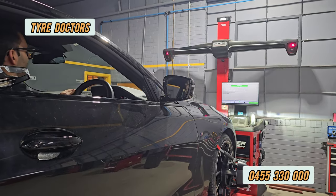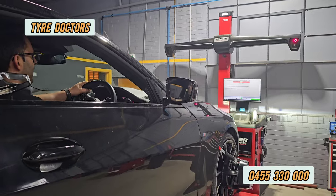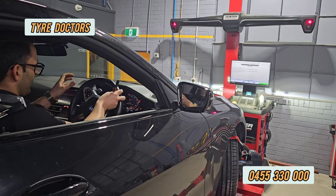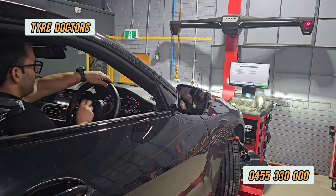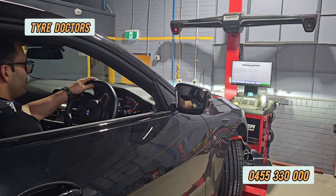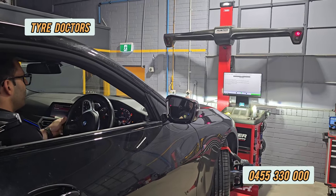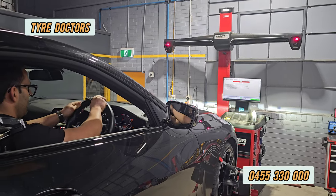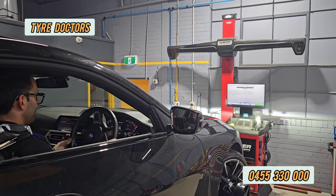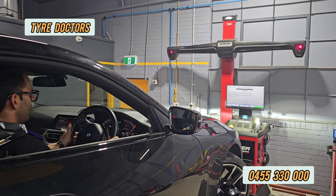It says 30 degrees to the right — that's it. Then we go to the left completely. Try to go at one speed, non-stop, and at the end you need to hold the steering wheel for three seconds. Now completely to the right — try not to stop. At the end, again hold it for three seconds.